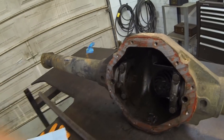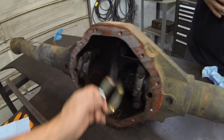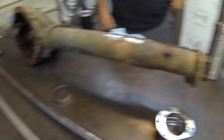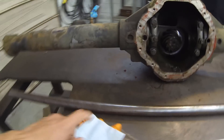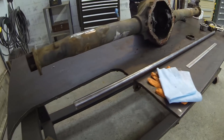We have the bearing races out, which Adam is going to use as a measurement to cut our pucks, because we're going to cut pucks to go in inside there. Also these pieces. Here's the rod we found — an inch and a quarter piece of stock, about 59 inches long, which is plenty.